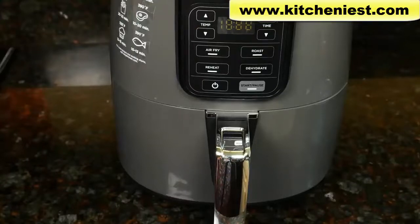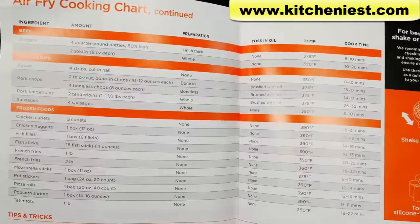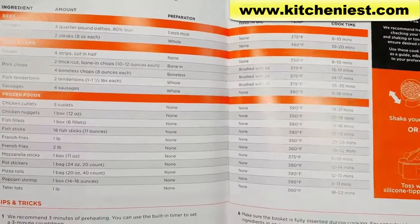If you're using your own baking dish, you don't have to use the crisper plate. The unit comes with a user manual and a quick start guide. There's a cooking chart with time and temperature for different meats, frozen foods, and fruits and vegetables.